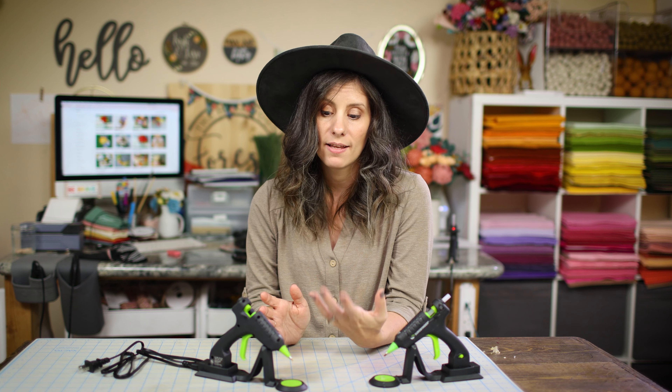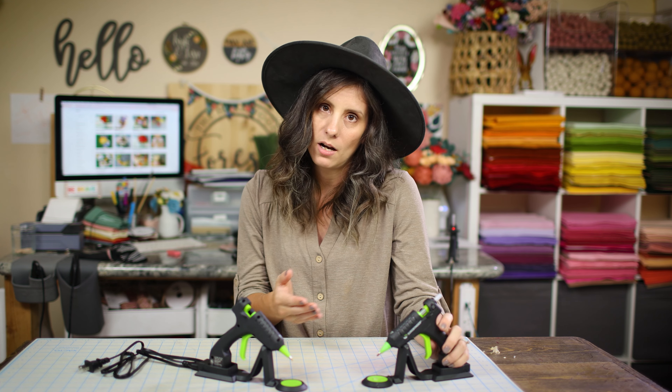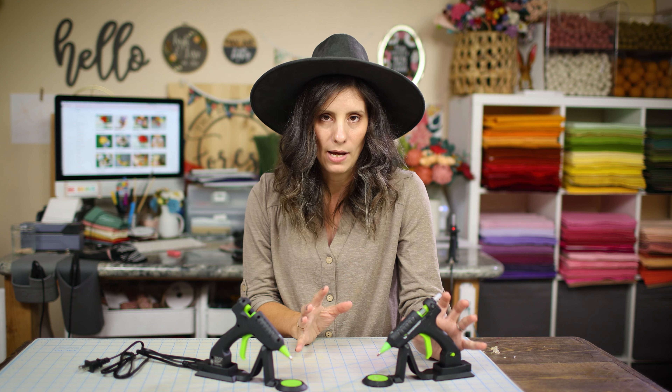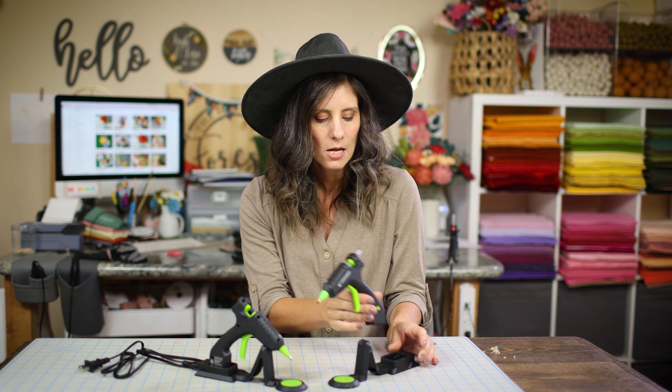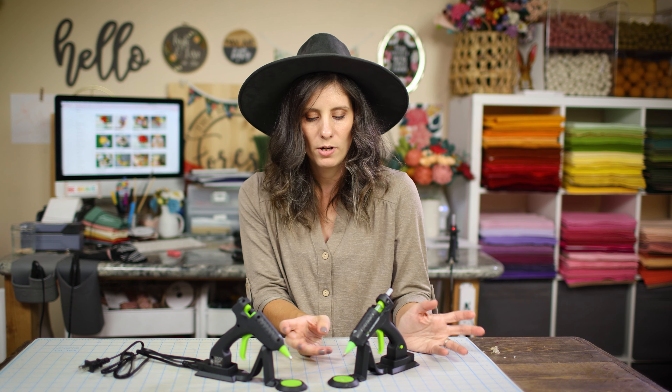Also for kids — one thing I have a huge issue with is when my kids are running around my work table and office, they'll yank the cable and my glue gun will go flying. It terrifies me that someone's going to get burned. In fact, I've burned myself before trying to catch falling glue guns. So at least as long as this is not on the base, the fall aspect of it is greatly reduced. If you're working over here, your kid comes in and knocks the base, no big deal — your gun's safe in your hands.